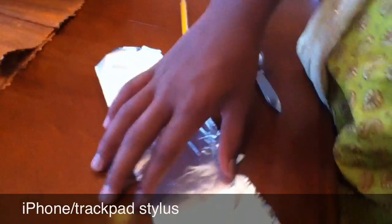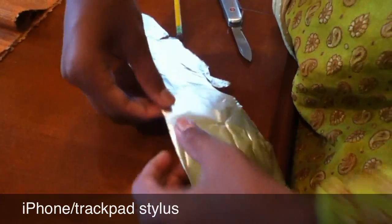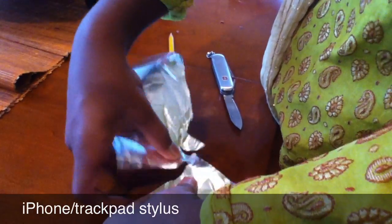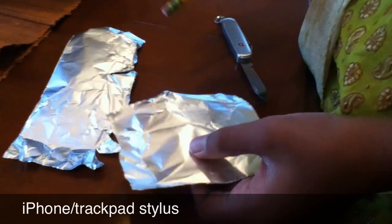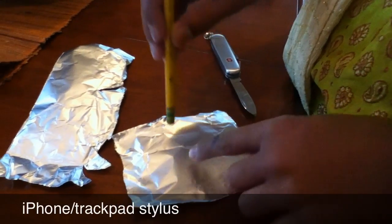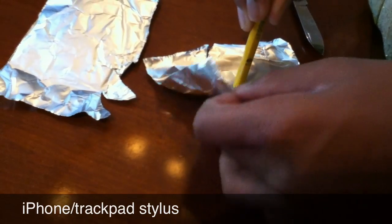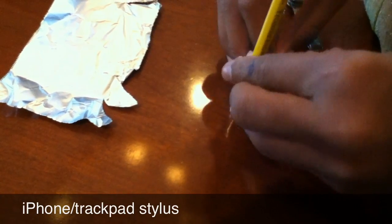Next, what you want to do is take a piece of tinfoil around this size — you can compare it with my hand. So you take a flat area of it, press the pencil down on that, and then just start folding it up against the pencil.